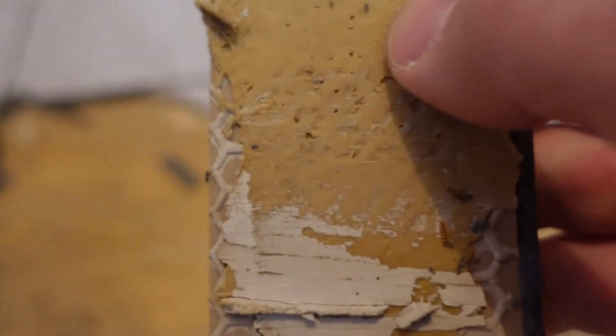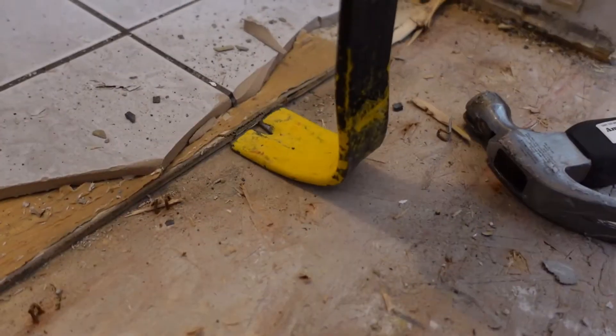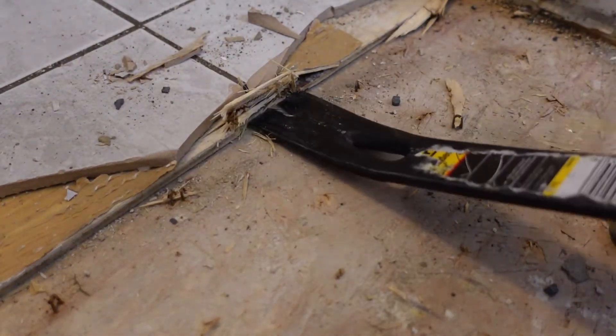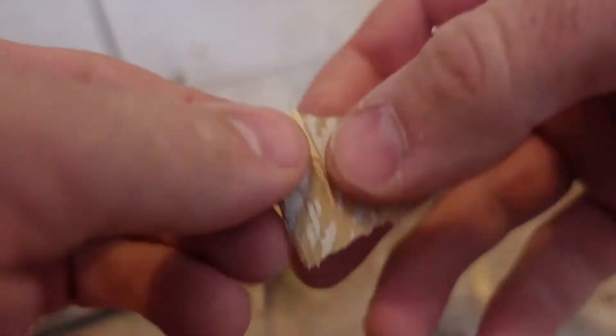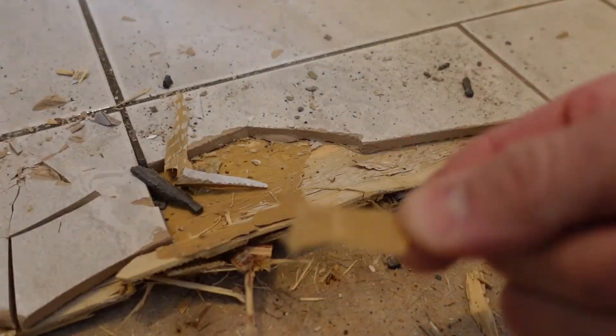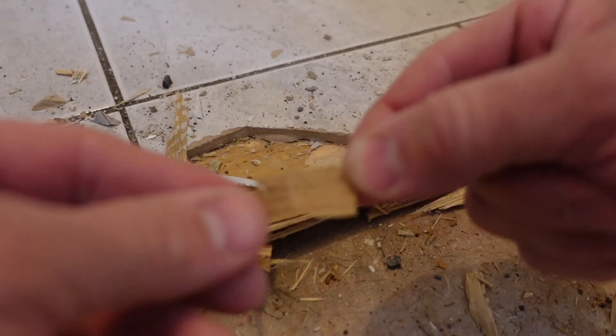I'm going to rip some tiles back a little further to show the oddity of the existing tile floor. You can see it's not normal mortar — it looks like the previous owner used construction adhesive to put down the tiles, which probably explains why a lot of them are cracking. When I rip up the underlay and pop up some tiles, it's more like a rubbery substance rather than mortar. If you know what that is, put it in the comments.